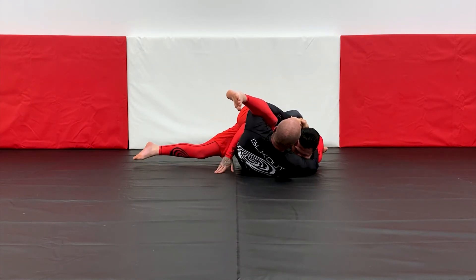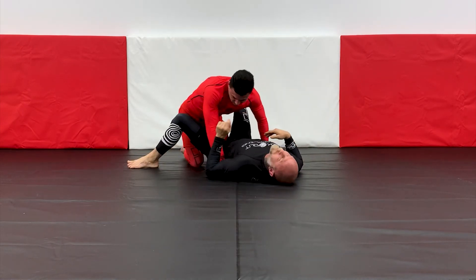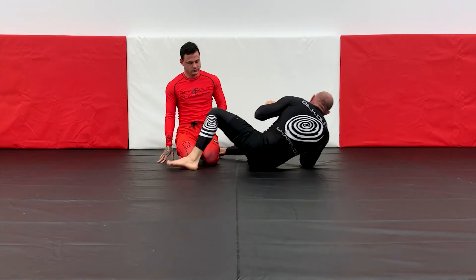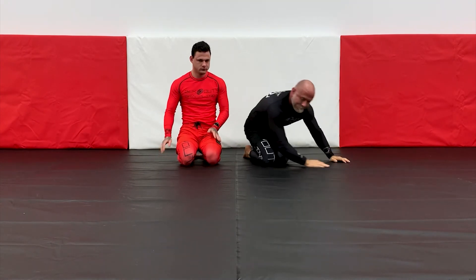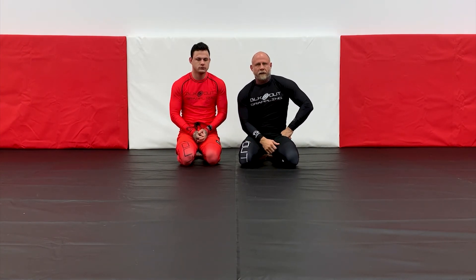And then squeeze for the tap. Man, that was brutal. Blackout human pretzels — awesome. A little trap from the bottom, man. You catch the best guy slipping.